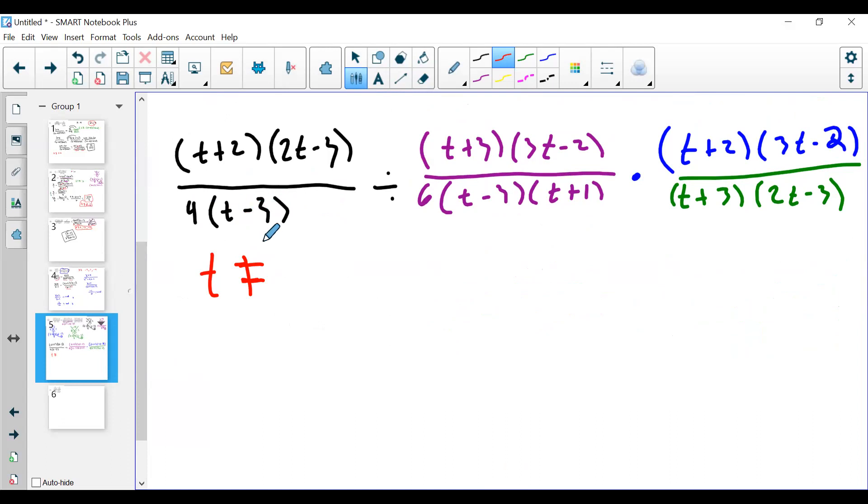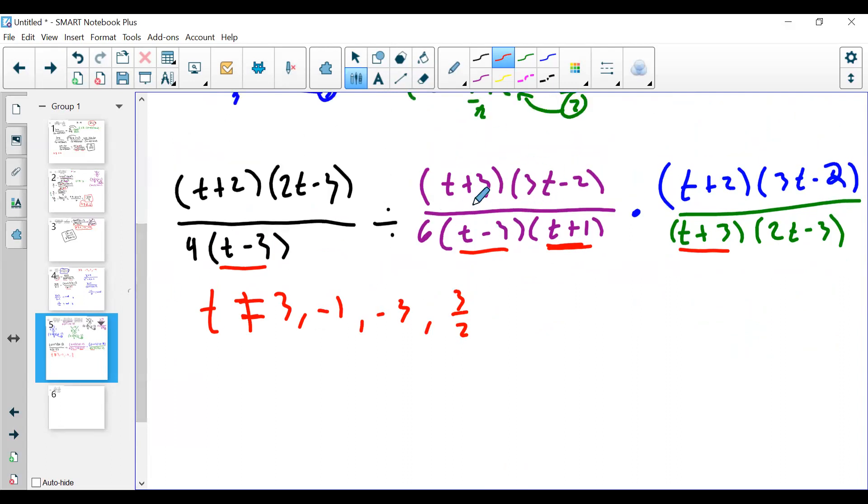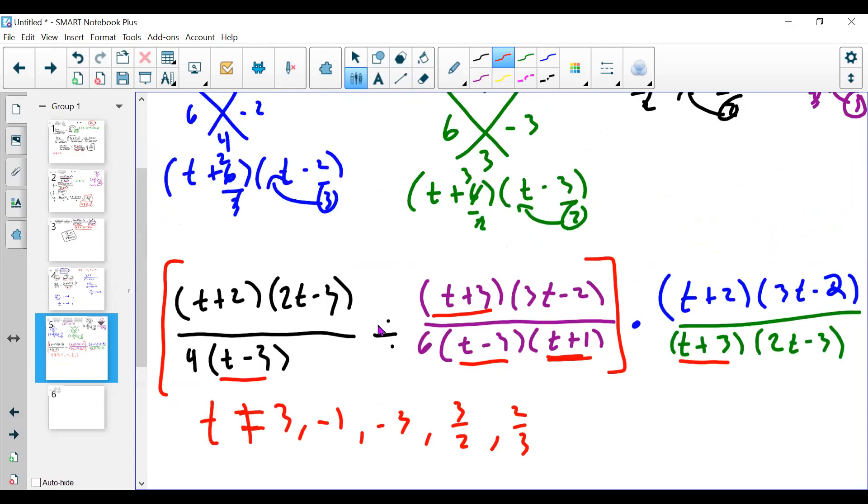Now I'll find all excluded values before canceling. In the first denominator 4(t minus 3): t cannot equal 3. The second denominator has t minus 3 and t plus 1: t still cannot equal 3, and t cannot equal negative 1. t plus 3 gives t cannot equal negative 3. And 2t minus 3 gives t cannot equal 3 over 2. Because the second fraction is being divided, when I flip it, the numerator (t plus 3)(3t minus 2) also becomes a denominator, adding t cannot equal negative 3 (already have it) and t cannot equal 2 thirds.